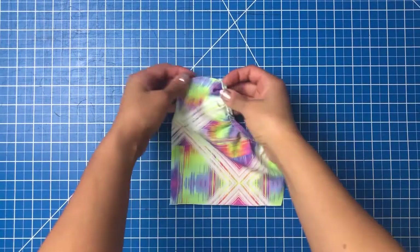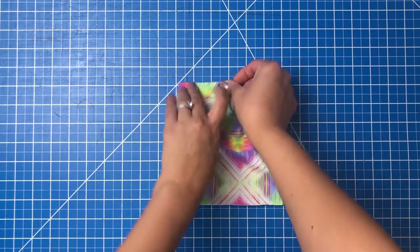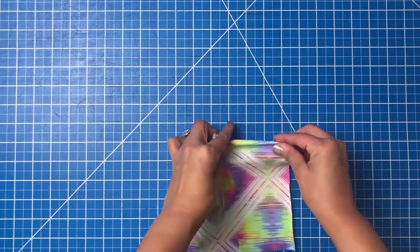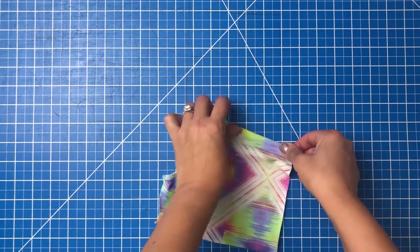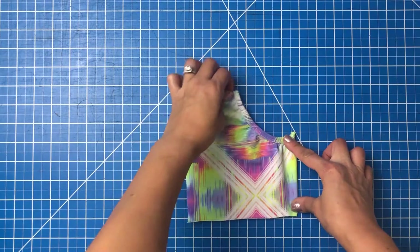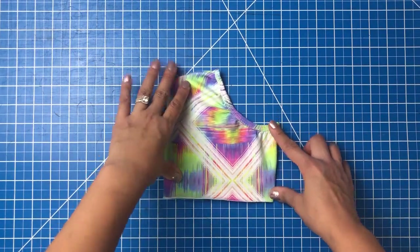When you attach this pocket, fold the top edge down a quarter inch and pin in place, then fold the side a quarter inch wrong sides together and pin in place. Then top stitch the pocket onto the sweatshirt. You'll also need to fold and top stitch the bottom edge if you're doing a hem version.